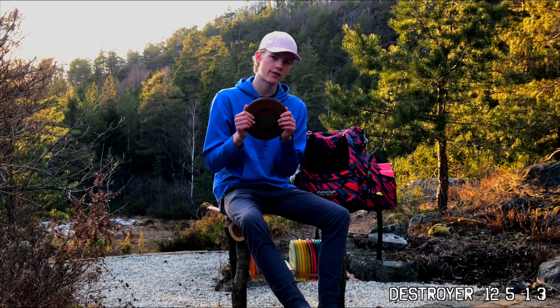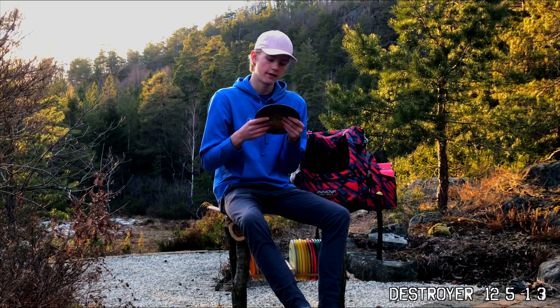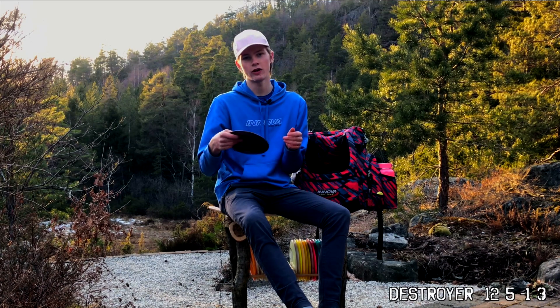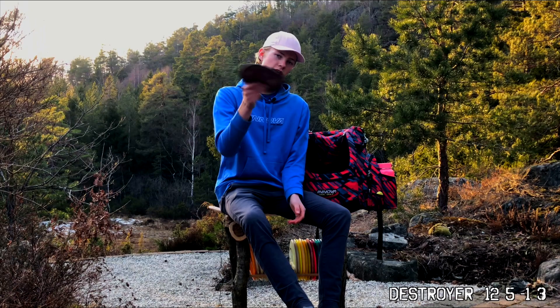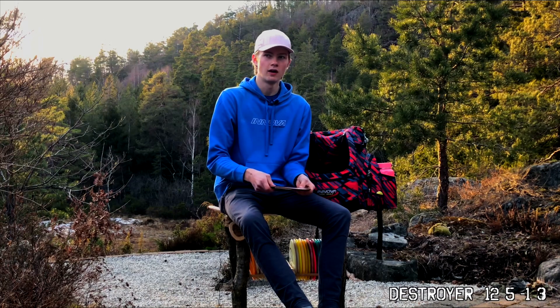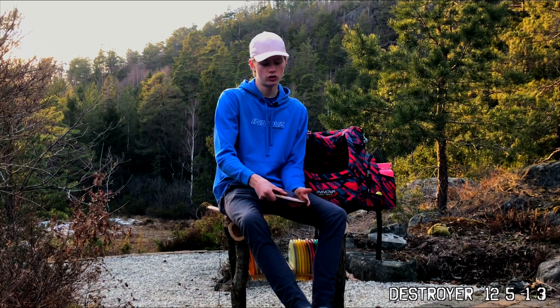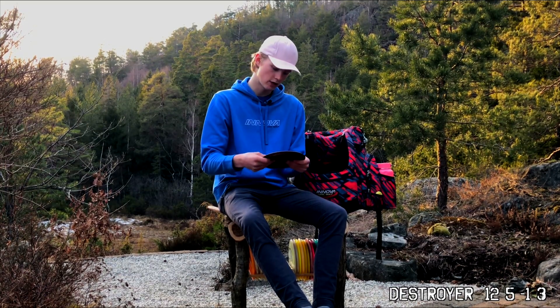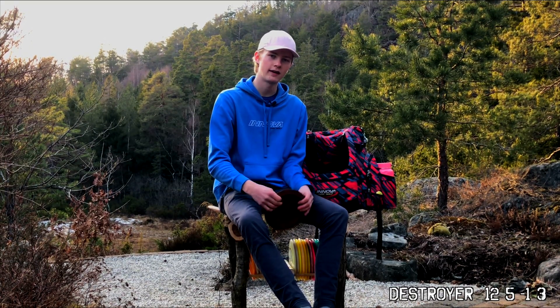I have one Destroyer in the bag — the Josh Anthon Destroyer. It's quite overstable in my eyes. If I throw it right, it goes right a little bit before it fades at the end. The reason I put it in the bag is that if I throw it right I don't want it going higher. I know it's always going to fade to the left, so it's a bit more predictable than the others.